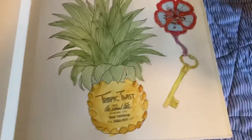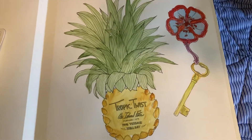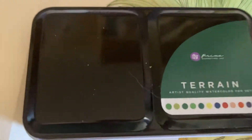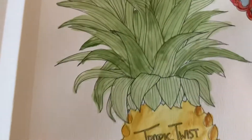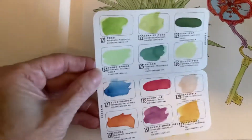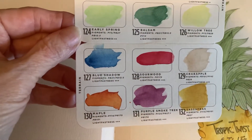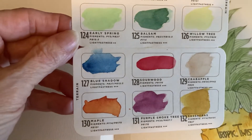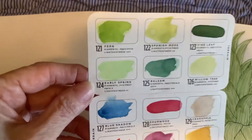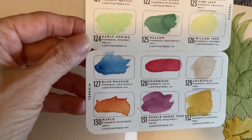I have been working with some of my new watercolor palettes, and this one is the Prima Terrain palette. That is the only palette I used for this page. Here is the little card where I did my swatches.